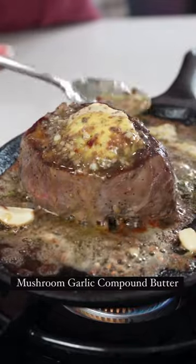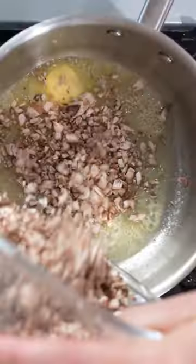If you're looking to take your steak to the next level, add a compound butter. Sauté up some mushrooms, add in fresh herbs and garlic, and mix it with a cup of butter.